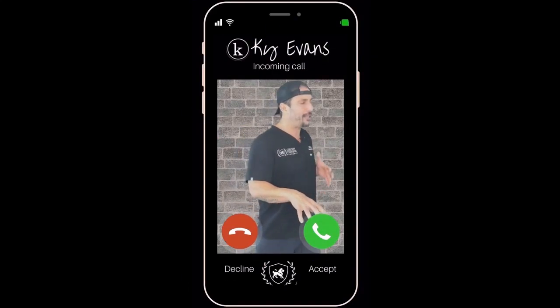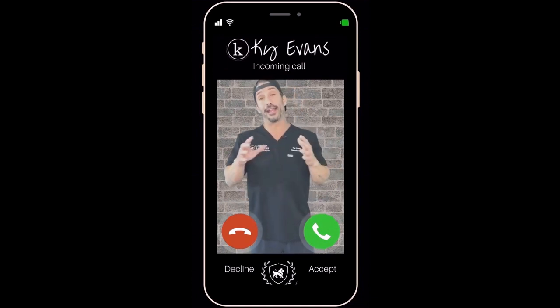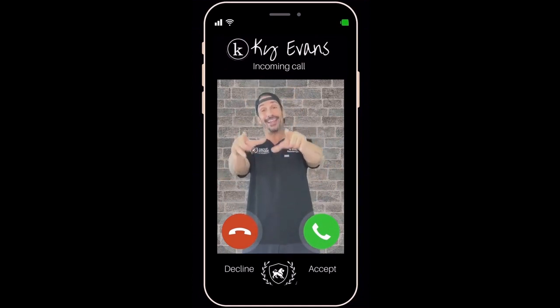I can't sing at all! It's a What and a Why with Kai.